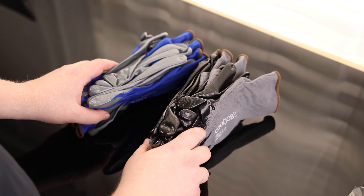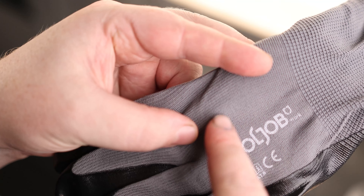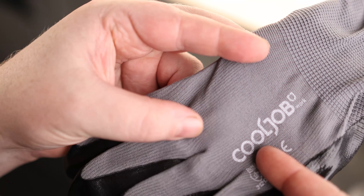So if you're going to be giving these to two different people, you can help to identify who's got what. They have a nice dense material on here, so that's going to really help to protect your hands.